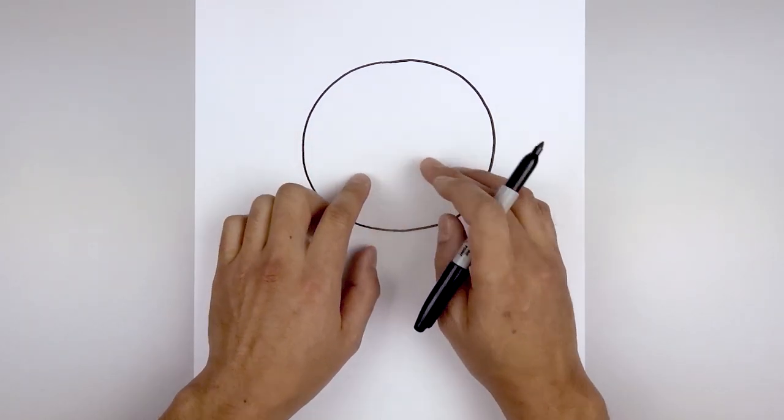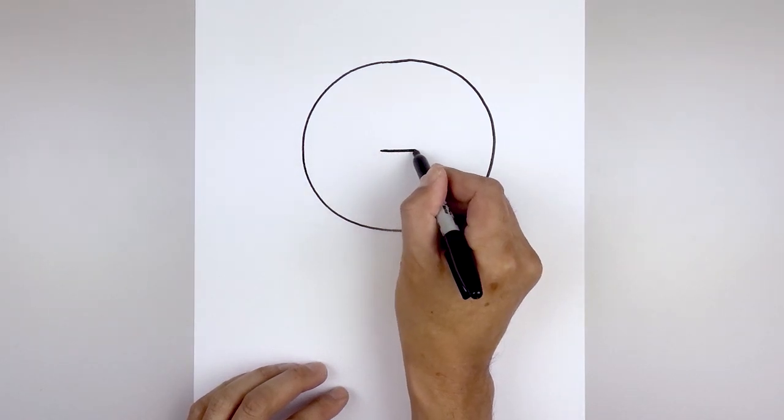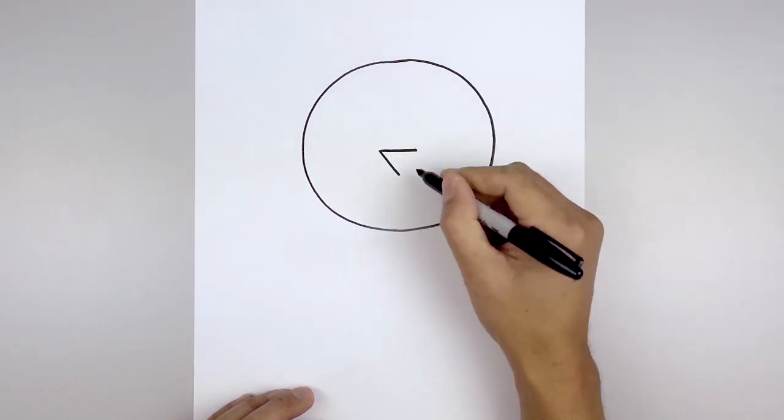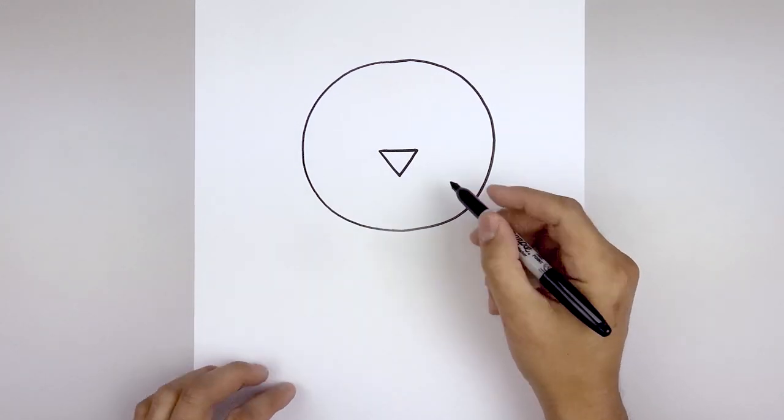Now we're gonna move to the center of the head and draw an upside-down triangle for the nose. Start right in the middle with a straight line going across, and then from the ends pull this down and in towards the middle, and then fill the nose in black.